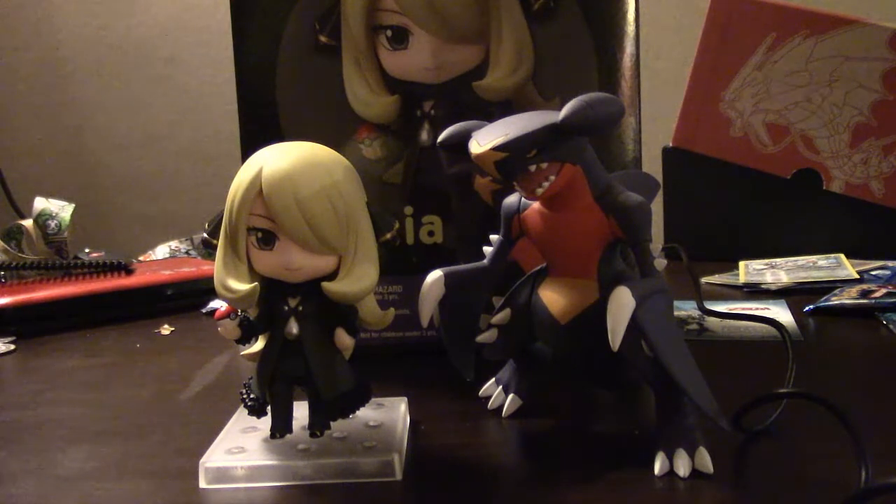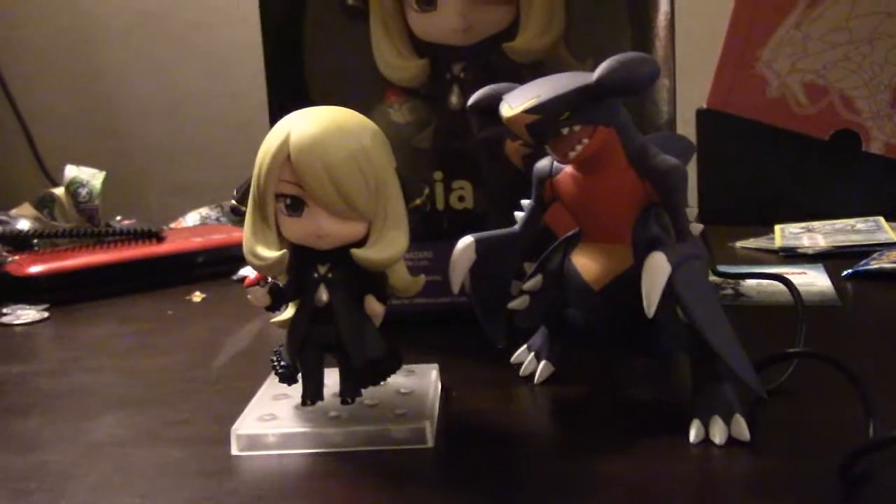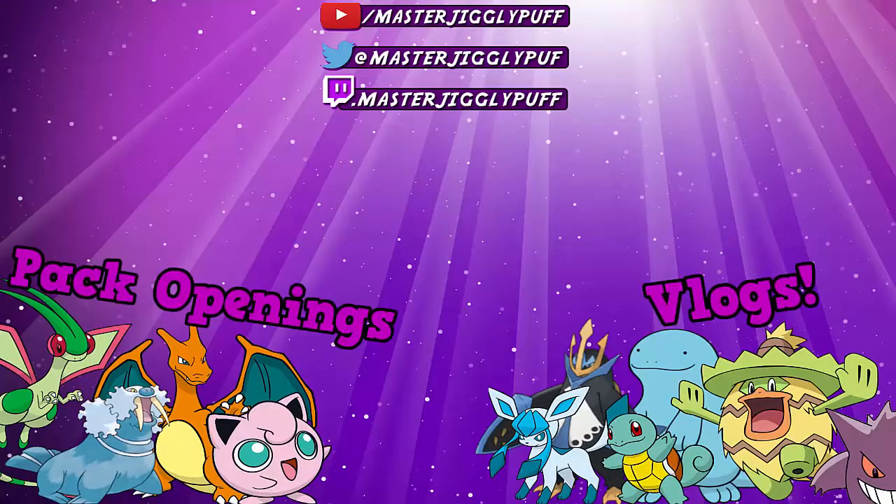Anyways, thank you guys for watching this video. If you like this video, go ahead and leave a like. If you'd like to subscribe, you can subscribe. Say goodbye to Cynthia, everyone — and Garchomp. Bye guys, bye guys.